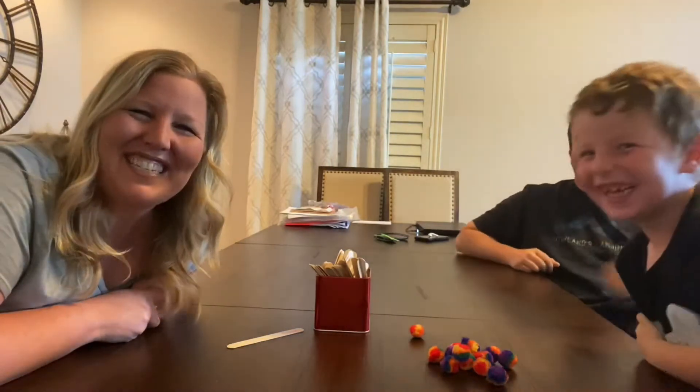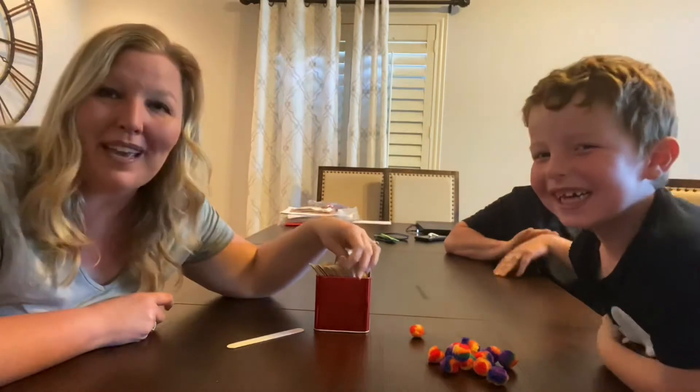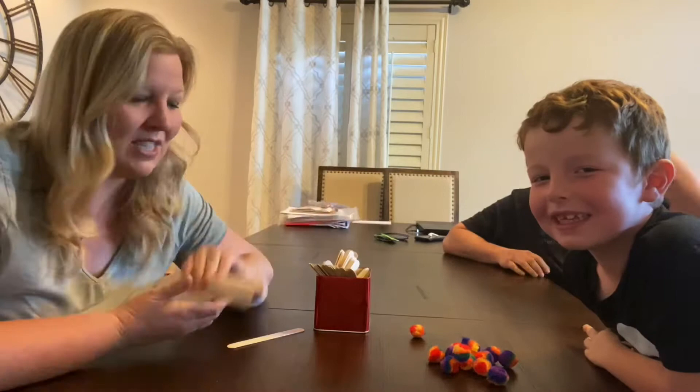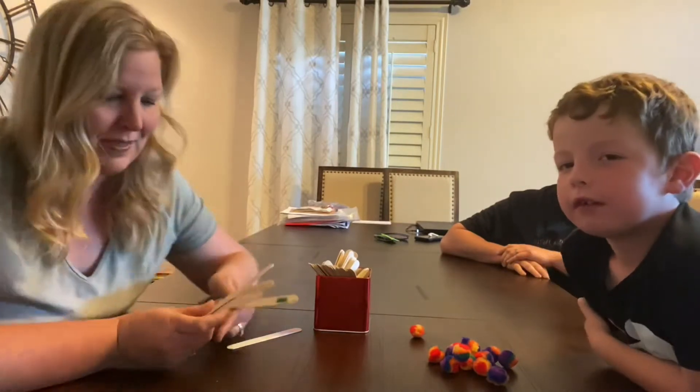Today we wanted to teach you a brand new game called Kaboom. Kaboom is an awesome game because it is really fun and also you can use it to learn different things. In our house, we've been working on learning sight words, as well as addition, as well as learning shapes.